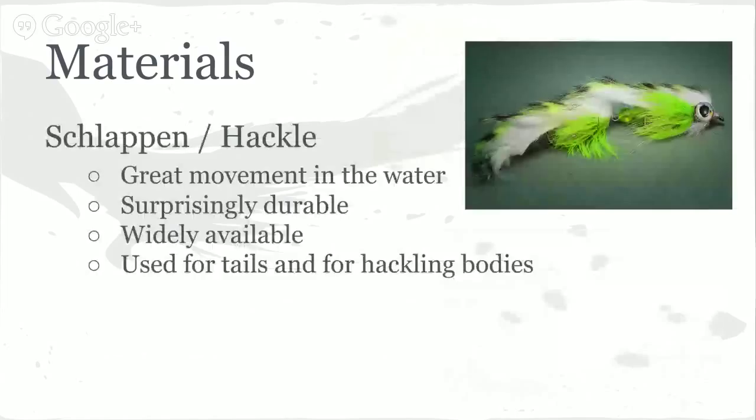One more thing about schlappen: there's a surprising amount of material in these packs. A pack of feathers might look like there's not very many in there for five or six dollars, so you might think to just buy strong hackle for three bucks. But when you pull it out of the package there's so much in there — I tie a lot with schlappen and I haven't had to replenish any of my colors. Keep that in mind when you're using it.